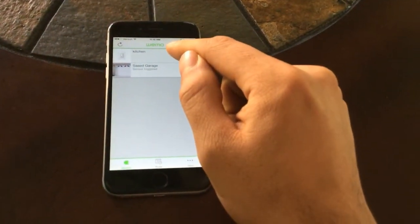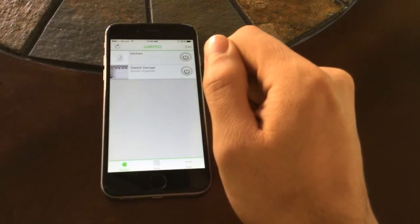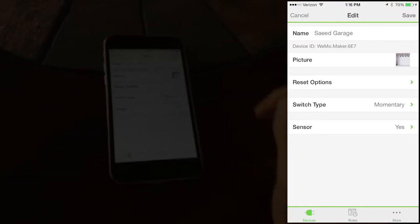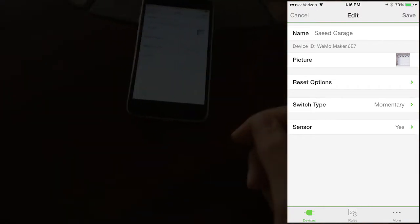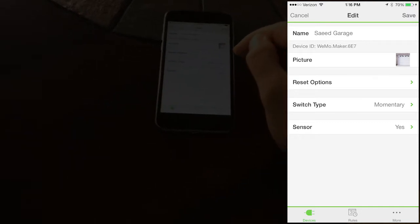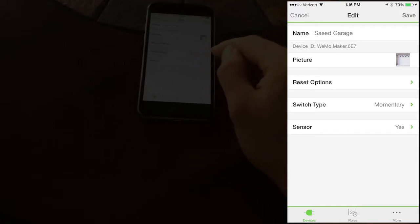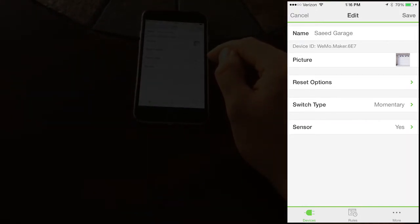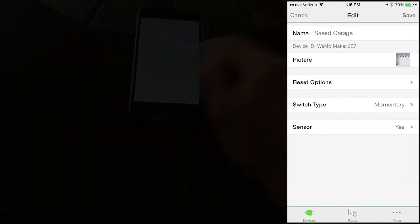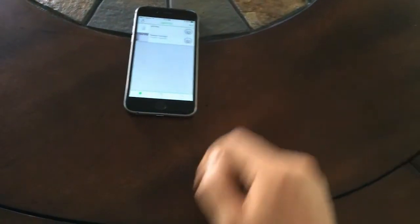Once you install the app on your phone, you'll see your devices listed. I have a kitchen switch, another Vimo switch, and my Vimo Maker. Go to edit and name it whatever you want - I call it 'garage.' You can assign any picture you like. The important part is to change the switch type to 'momentary' and not toggle, and set sensor to 'yes' not 'no.' Then hit save.